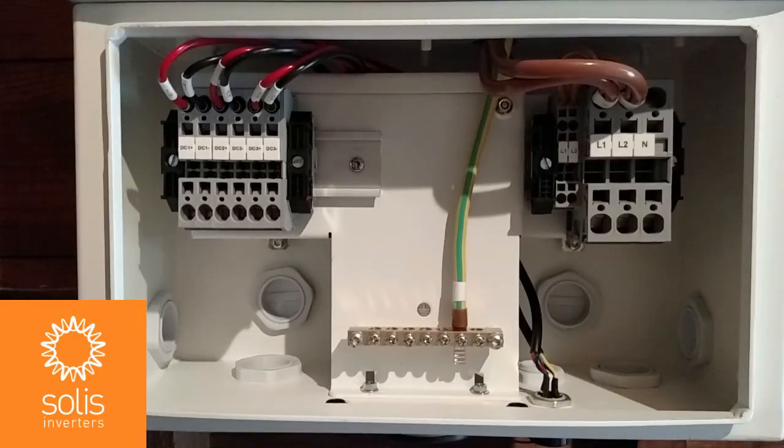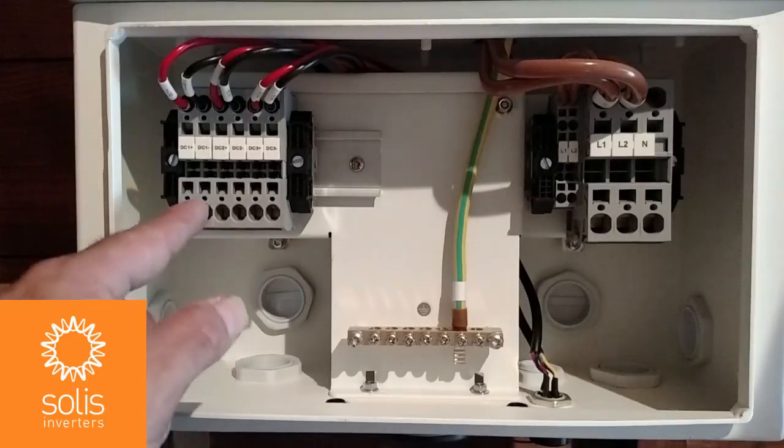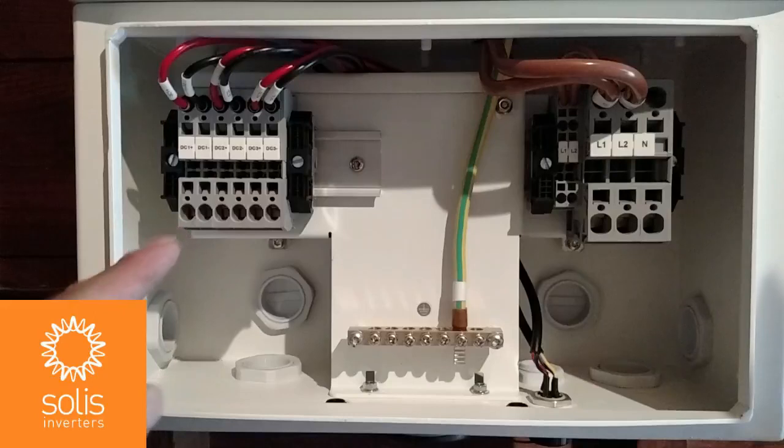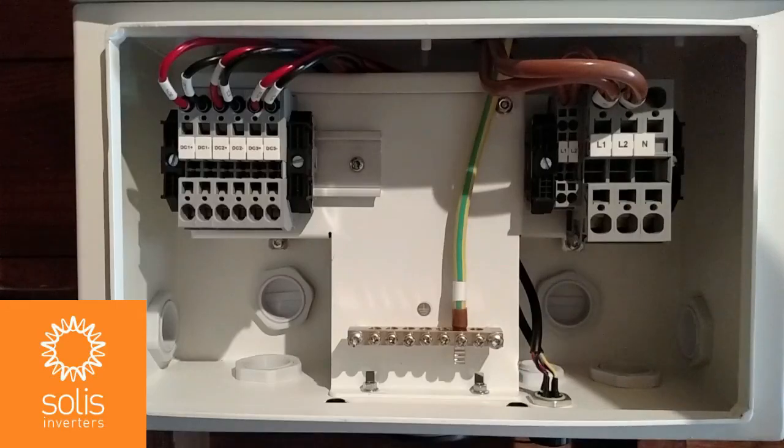All knockouts come with gasketed knockout plugs. These plugs and weather-tight conduit fittings will ensure your completed inverter installation retains its NEMA 4X rating. Inside, you can see the multiple MPPT inputs for the DC PV conductors. This particular inverter has three independent MPPTs. Depending on the model, you may see two, three, or four MPPTs on the Solus North American inverters 2.5K through 10K.